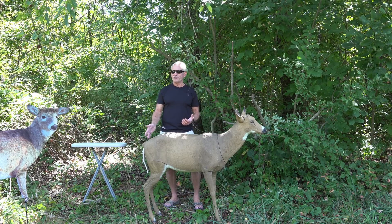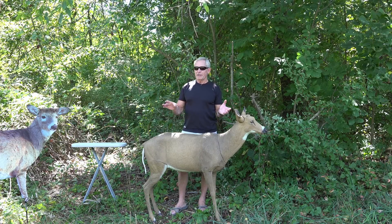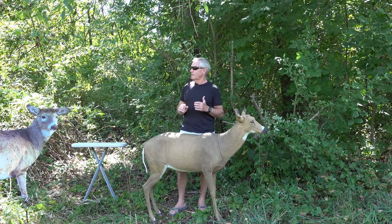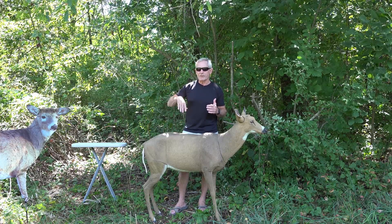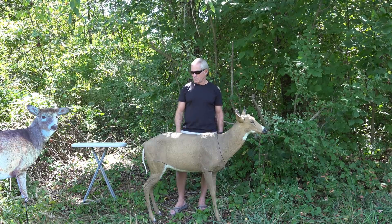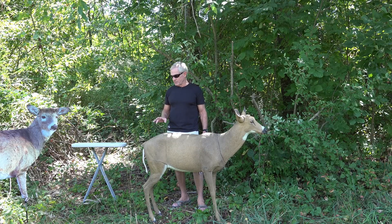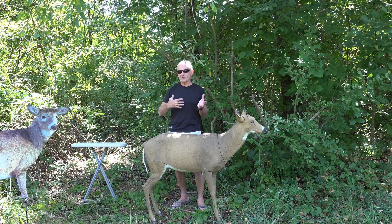Something really cool about a tail wagger: when a deer hears something, lifts its head, then puts it back down — it will almost always wag its tail first, signaling everything is calm. So the tail wagger not only hugely garners attention from a distance because deer can see that movement — especially on a calm, windless day — it's also a signal that everything is calm, making deer feel more comfortable moving in.